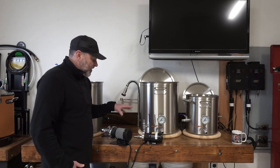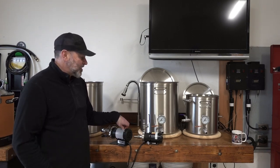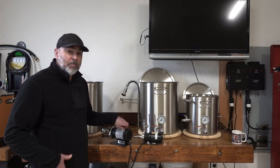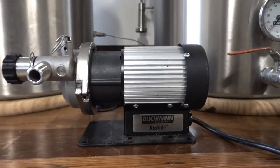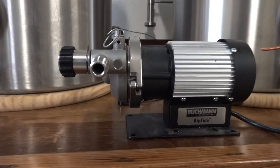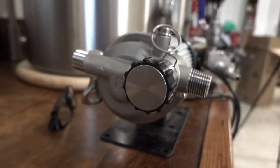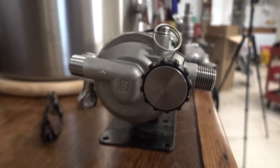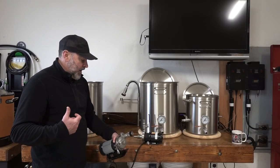Once I moved to this HERMS system I had to use a pump during the brew session, and I noticed the Chugger pump was really loud, so I decided to spend the money on a Blichmann RipTide. The RipTide is a really quiet pump and it has all the attachments you need to adjust the flow, and also has the MPT fittings that work with my quick connects.